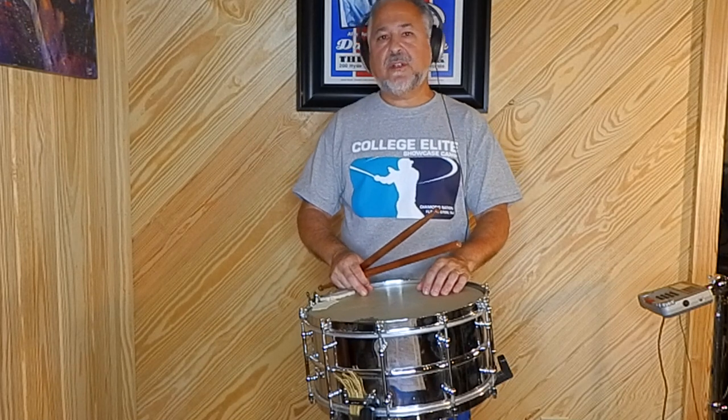Hi, I'm Rick Dior, and that was VCA from page 6 of the Nard book. This solo is a little bit similar to the Downfall of Paris, because it has these stickings in the first measure that go like this.